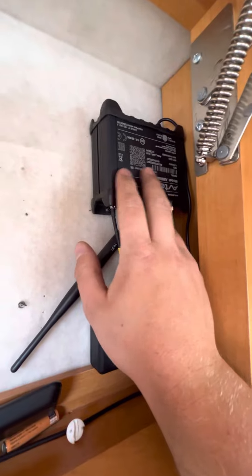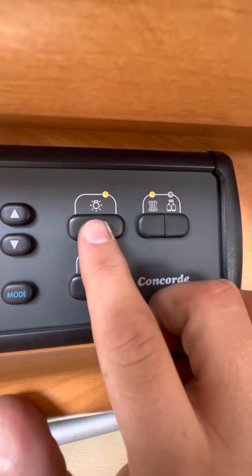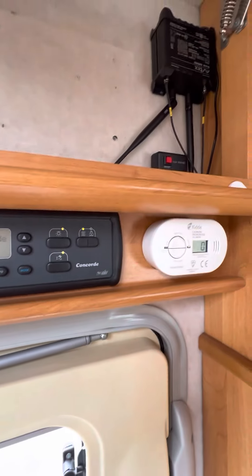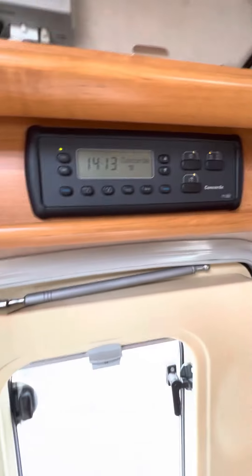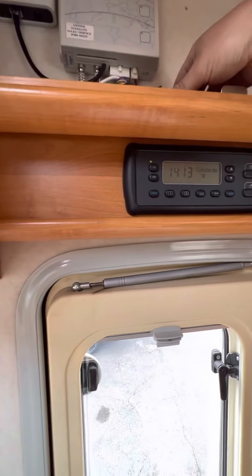Your onboard Wi-Fi, which has been fitted, will work only if you've got your main light isolator switch on. So as long as this light is on here, your Wi-Fi box here will work. You've got a couple of remotes around the vehicle - this one here is for your free sat box.